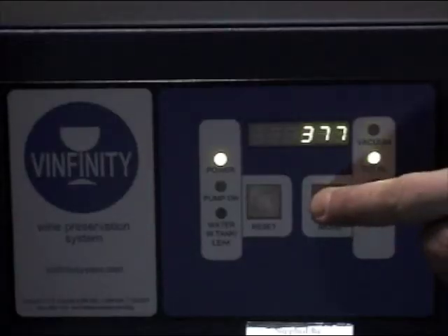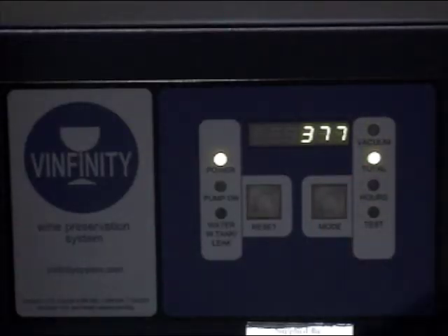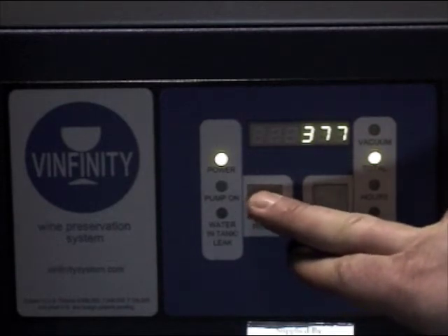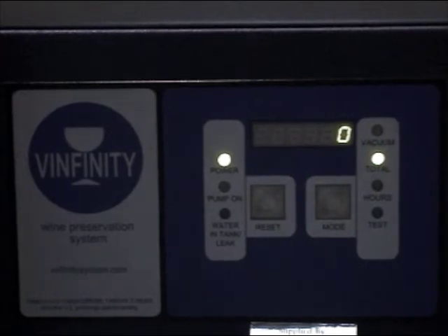A computerised control panel monitors the system parameters. The Vinfinity system also features a digital usage counter that allows you to compare the number of glasses poured versus vacuum applications.